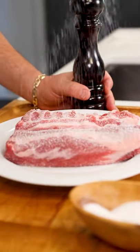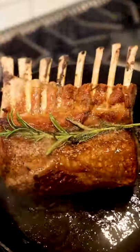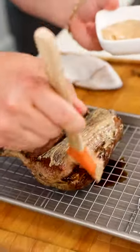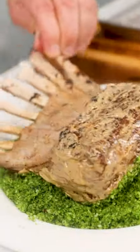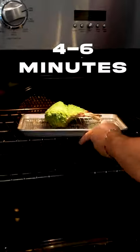First, we're going to season our rack of lamb with salt and pepper. Always make sure that pan is nice and smokin' when we sear our meat. Then we're going to schmear it with some Dijon mustard, and then we're going to roll it in our herb breadcrumbs. We're going to blast this in a 400 degree oven for about four to six minutes.